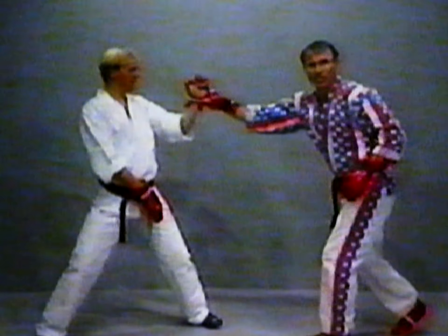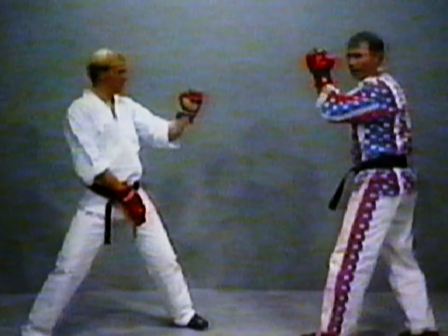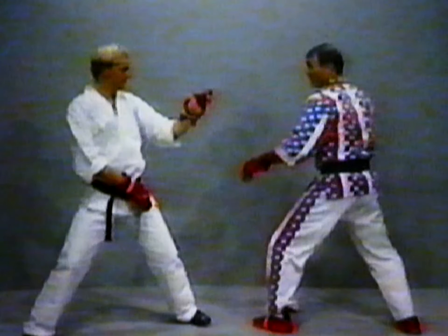So I use this as a little fulcrum or a little pivoting stick. Double roundhouse kick — boom, boom. He blocks it. So I come in and go boom, wham, and down.